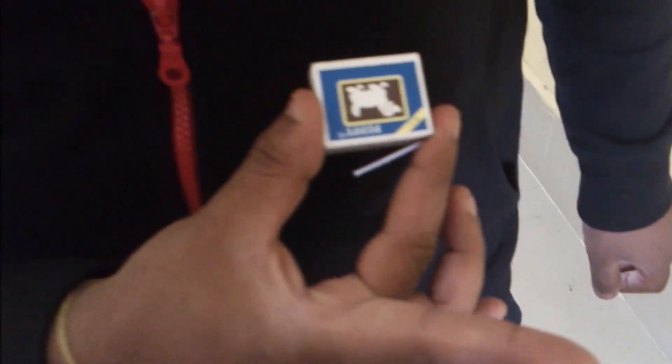Now what you need to do: hold the match stick at one end of the match box and use only your two fingers — your thumb and your middle finger — and position the match stick at a 30 degree angle to the base. Then slide your middle finger and hold the match stick between the two fingers like this.